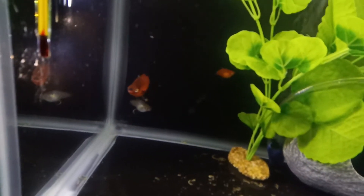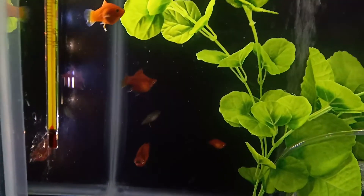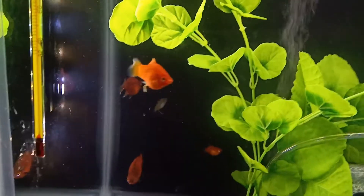I've got six fish in here: three babies, and there's the big Sally right there. I have the big guppy in there and one of the dwarf corydoras in there as well.